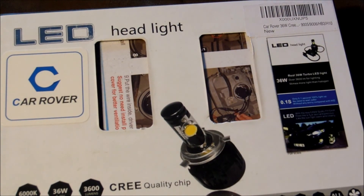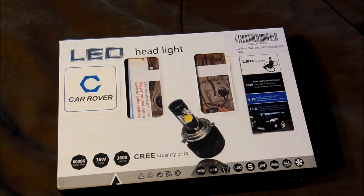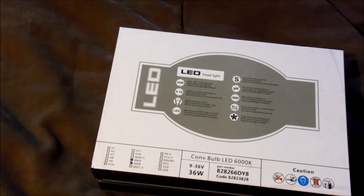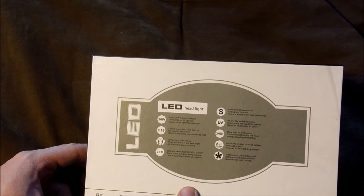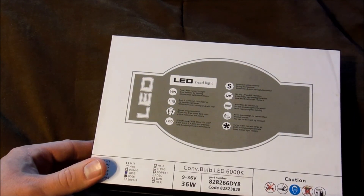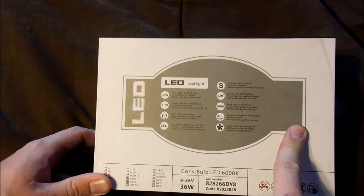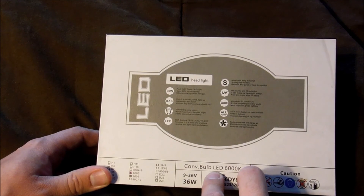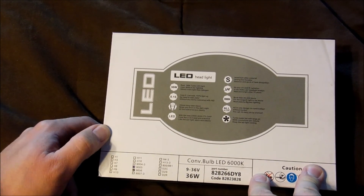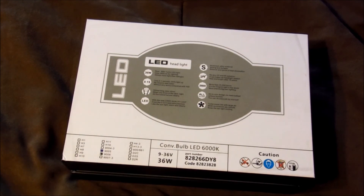I know that the last couple of generations have had some issues, being that they weren't very bright, and I've kind of kept my eye on them for the last couple of years as they've sort of grown up. These ones here have some interesting features — they only use 36 watts, and these ones in particular are for the 9005-9006 bulb, which the Jeep uses for high beam and low beam. This one is rated for 30,000 hours, which is pretty impressive. It's also IP65 certified waterproof and supposed to put out around 3,600 lumens, which is much higher than my typical halogen bulb at around 800 to 1,000 lumens.